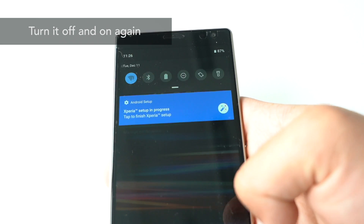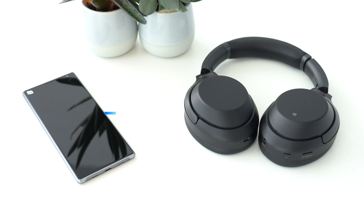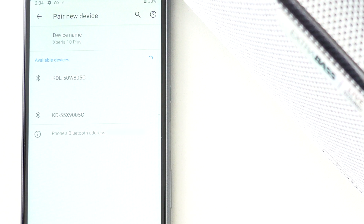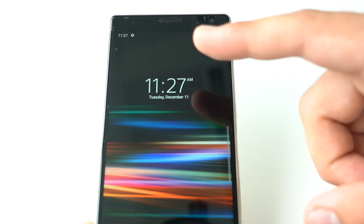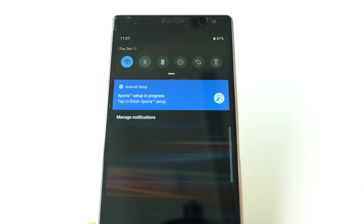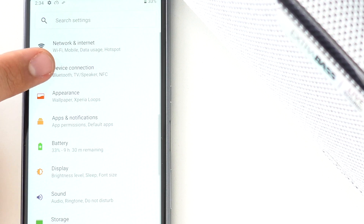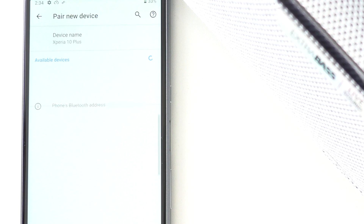Turn Bluetooth off and on again — a very easy but effective trick. If you're trying to pair devices and you can't find the device you want in your Bluetooth menu list, try turning Bluetooth off and on again. This works for both computer and smartphone. Every day, more Bluetooth devices are introduced into our lives, so your smartphone might pick up many surrounding devices that clutter your list.